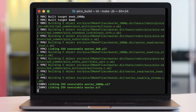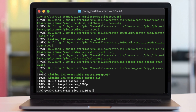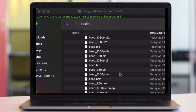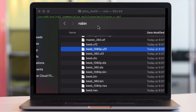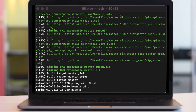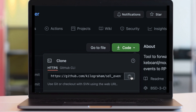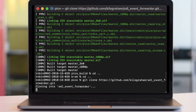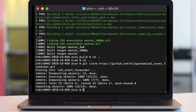One thing to note is it generates lots of different output files. Here's the output folder. What I found is that the 1080p output was much easier to get to work than the others. Moving on to the keyboard forwarding — the SDL event forwarder.